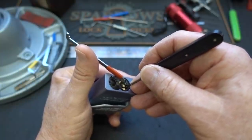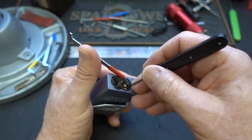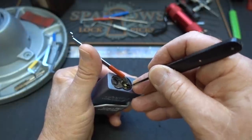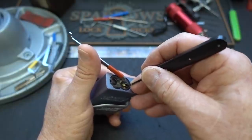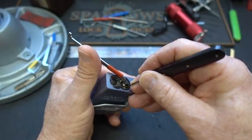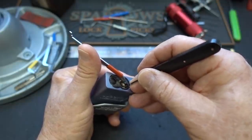This is where it gets a little tricky. Because the pins are serrated, there are multiple clicks on each pin. Give it a single click and stop. Then check the other pins and see if any of the others are binding. If they are not, as in this case, go back to that pin and give it another click. Then check the other pins again. Keep doing that until one of the other pins binds — and there it is, pin 5 is binding now, so pin 4 is done.